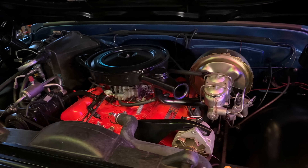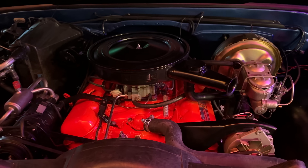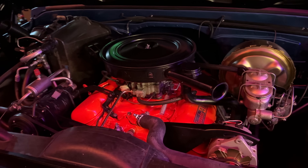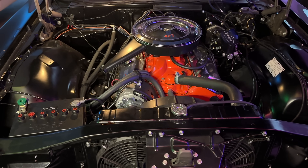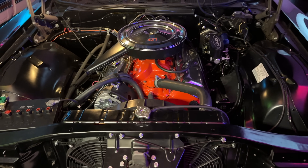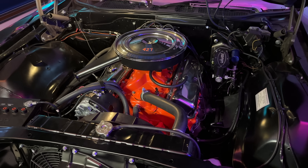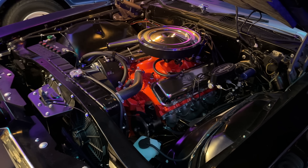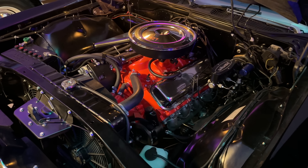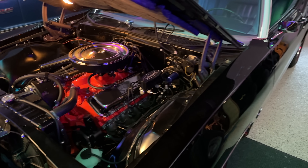This is the factory 396 big block, also known as the 402 in this year, and it has been rebuilt to original factory specs entirely with the flat tappet cam and the original carburetor. Every component is original and restored. Here's the 427 installed in the Pontiac 2 Plus 2, and if you're wondering why it's orange, it's because this car was built in Canada. In Canada they use the same chassis and powertrain for both Chevrolet and Pontiac. Using Chevrolet powertrain parts meant that unlike Pontiacs built in the US, you could get the very rare but optional L36 427 Corvette engine in the full-size passenger car, and that's what this car features.